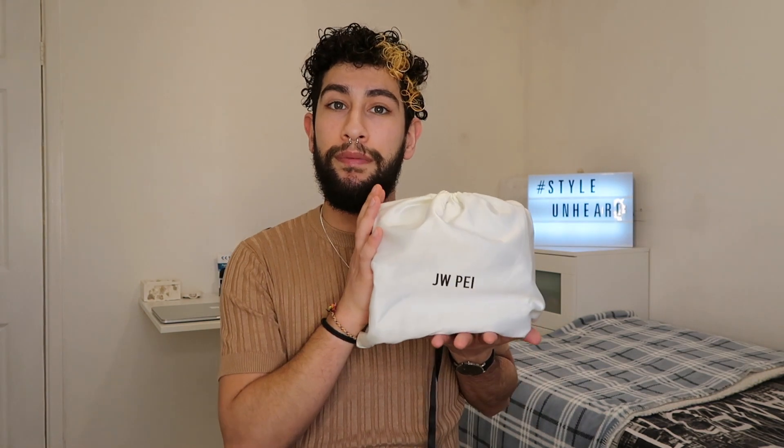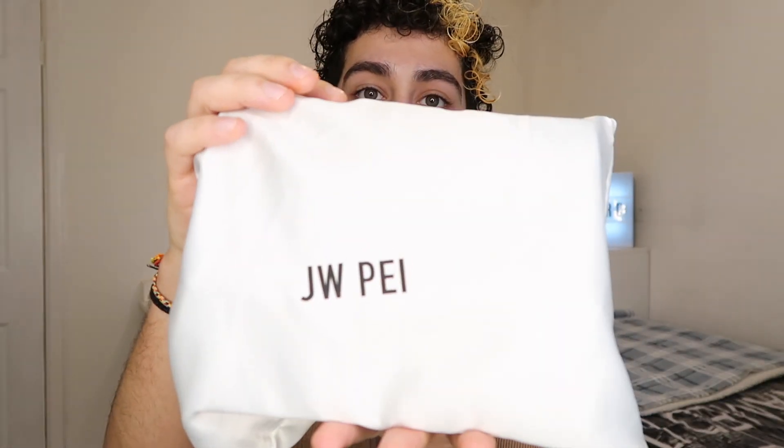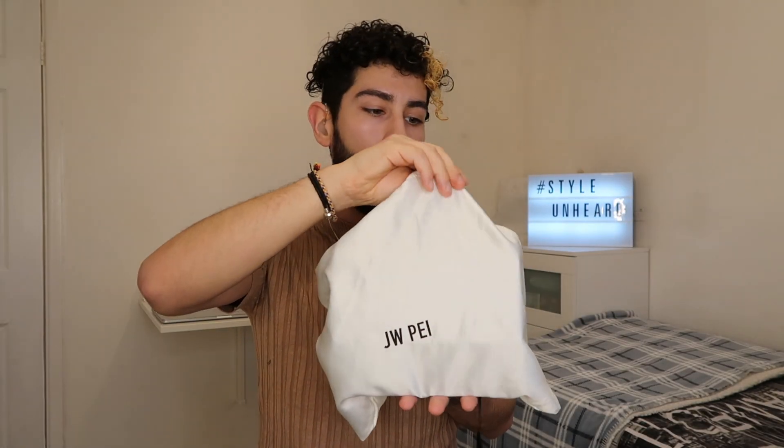So without further ado, let's get into the unboxing of this bag. As you can see, it comes in a dust bag with the JW Pie logo on it. It's a really nice dust bag and feels quite luxurious. It's great that it comes in a dust bag because it will protect the bag from any scratches, dust, or watermarks when you're not using it.